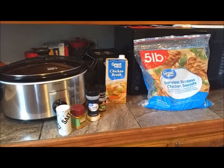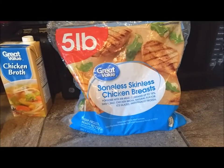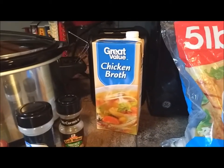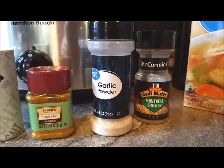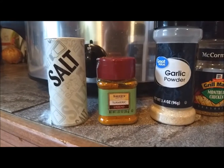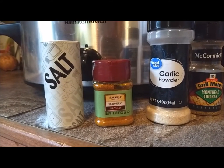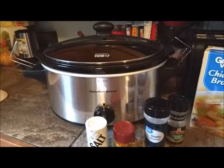This is all you need to make delicious chicken. I have some frozen chicken breast here, which is always the easiest — you just plop it in there. You need chicken broth; I got the cheap kind and it tastes just fine. I have some Montreal chicken seasoning, some garlic, turmeric — turmeric has very great healing properties for your body, it is so good for you, almost like an antioxidant — and here's some salt, and of course a crockpot.